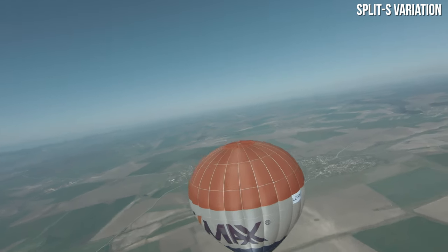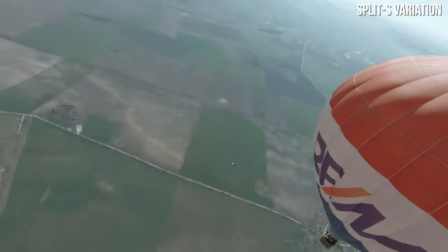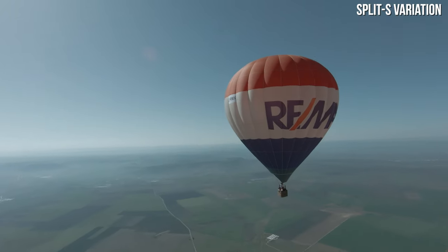The risk of crashing into something or getting confused about what's going on is real. Only perform the Split S when you're a little more comfortable flying in manual mode. But the feeling of nailing that move is a really great one, so I'd advise you to learn it and practice a lot until you're satisfied with the result.